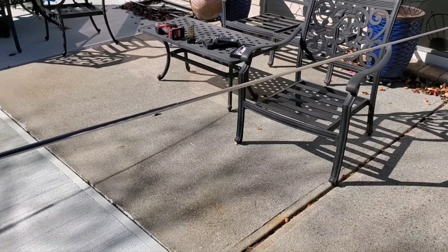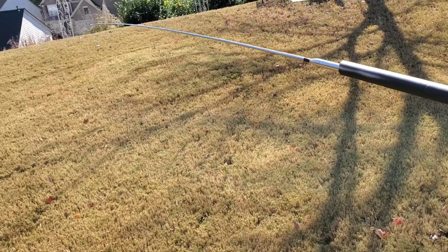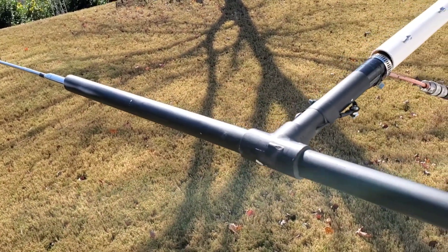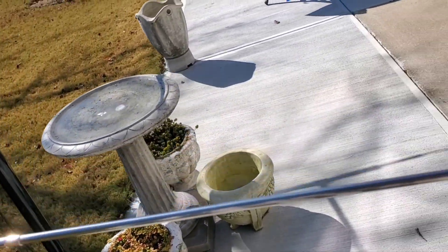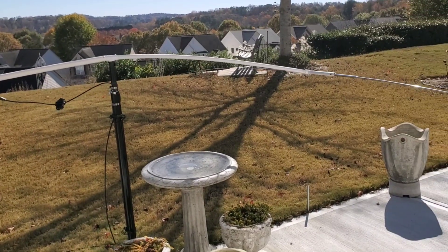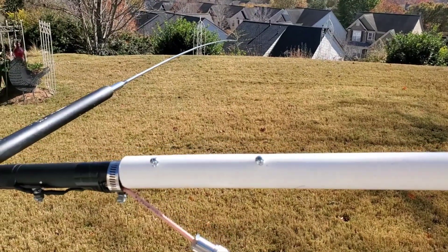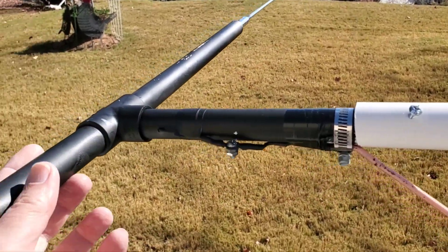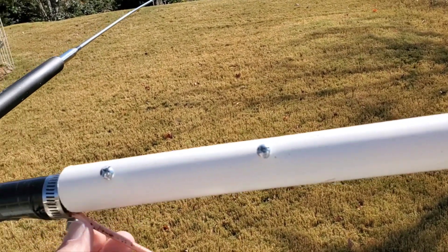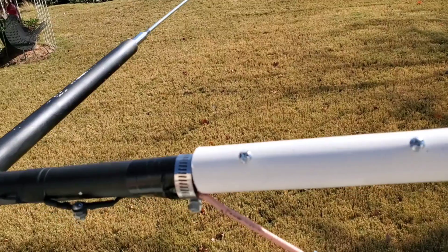The whips screw into nuts - two nuts, one on each side - and are used as a dipole. This can be used from 10 meters to 20 meters, or even six meters, but I typically use it from 10 to 20 meters depending on the band I want to work. I've had this for close to a year. To use it as a beam antenna, I slide it into a piece of one-inch PVC with a couple of screws used as set screws to hold it in place and keep it level.